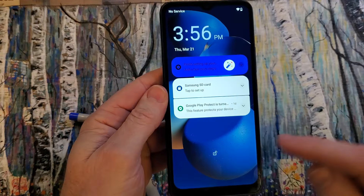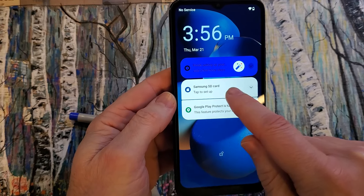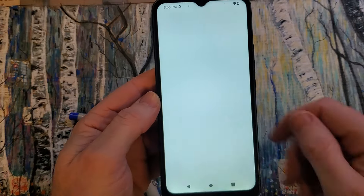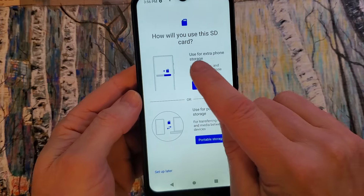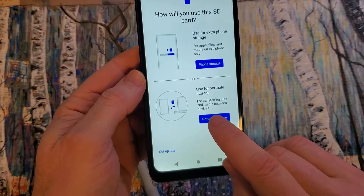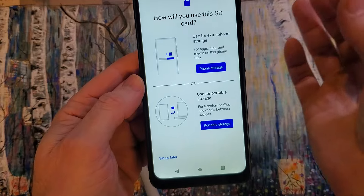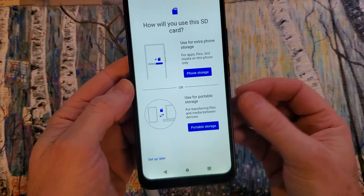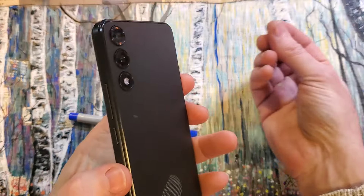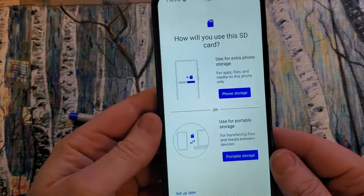You'll notice that the Vortex helpfully prompts you to set up your SD card. It'll ask how you want to use it — for extra phone storage for apps, files, and media on this phone only, or for portable storage where you put data or photos on the SD card and then remove it to use on another device like your computer or another phone.